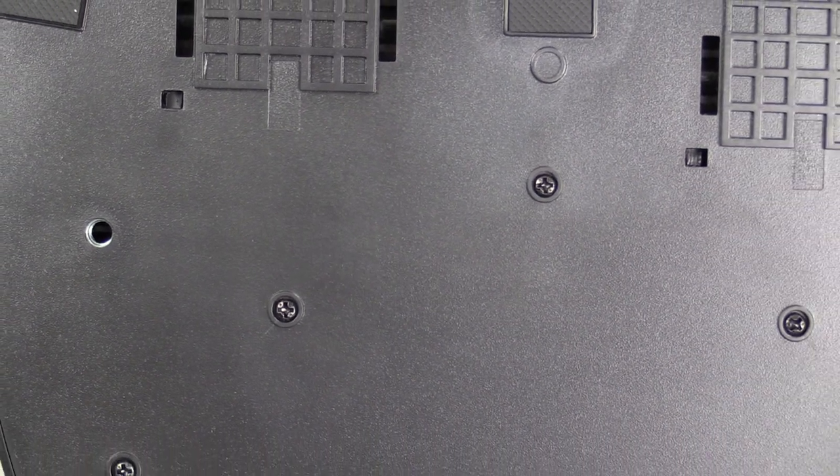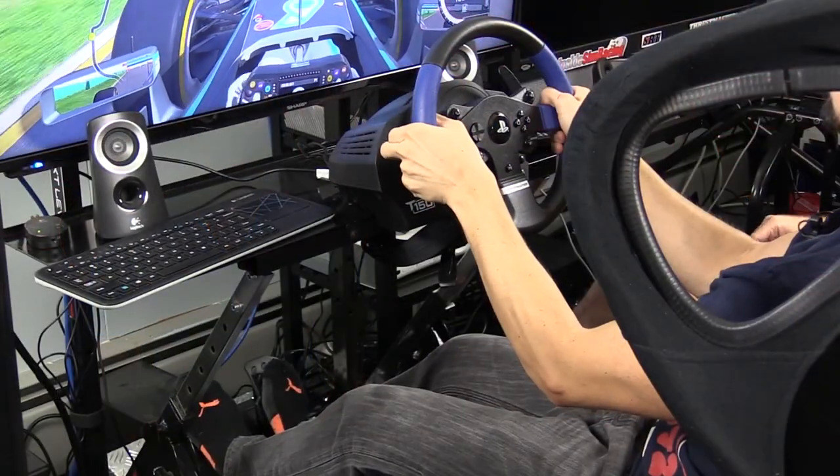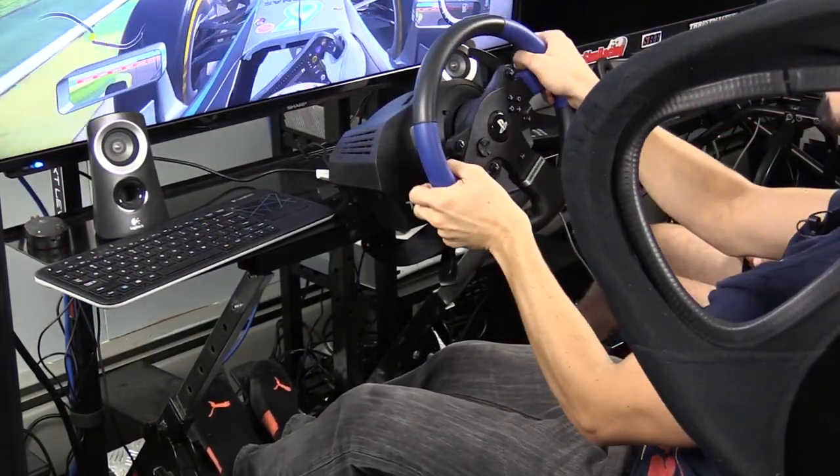Like the T80, this wheel cannot be changed out. It has two five-inch or 13-centimeter wheel-mounted sequential paddle shifters, 13 action buttons including two on the base plus a d-pad, and a two-pedal set with throttle and brake that can be hard-mounted with M6 screws. We would recommend going with this wheel.